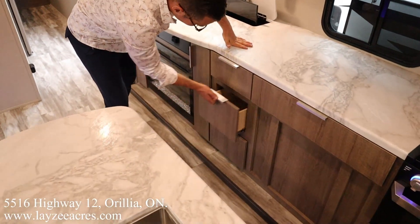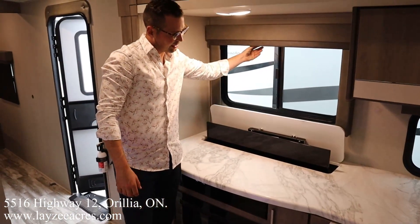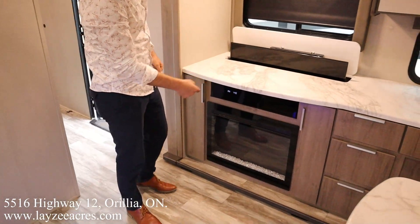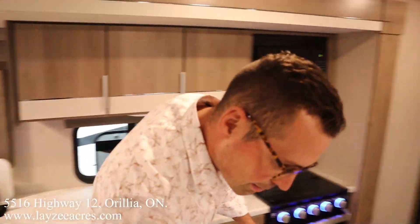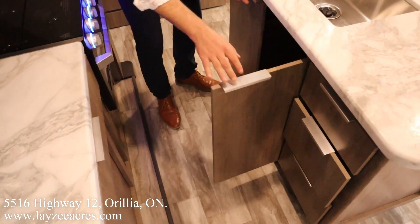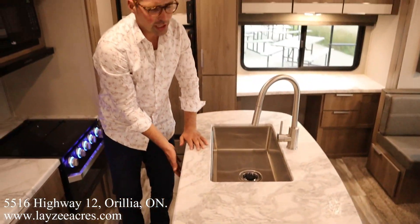Outside kitchen access is right in through here. Look at the size of that drawer — and a bunch of smaller drawers. We got a televator — you know why we call it a televator? Because it's a television that goes up and down like an elevator. Fireplace, storage on either side. Check out our island — seamless countertops, undermount stainless steel sink, pullout faucet, and then a whack of drawers in through here as well, and a set of cupboards right there.